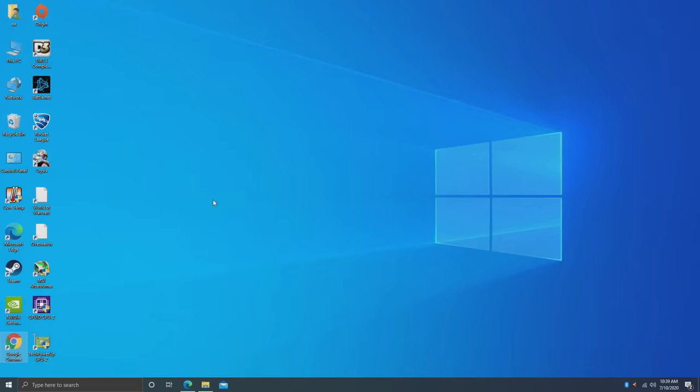As an everyday PC for internet browsing, video streaming, checking email, light image editing, and document editing, the Lark Box is going to work out just fine. But what about gaming? I really want to get into some PC games here — I want to see if it can run Crysis. But before we get to Crysis, I've got a few others to test first.